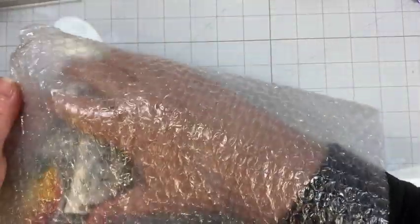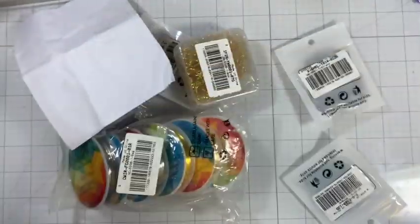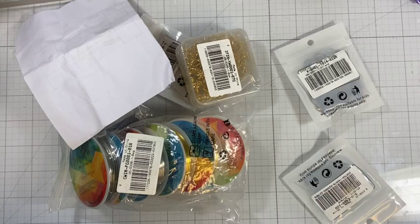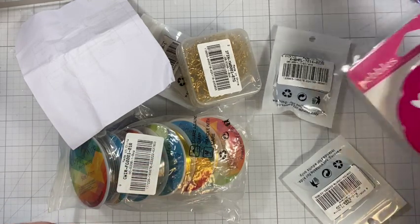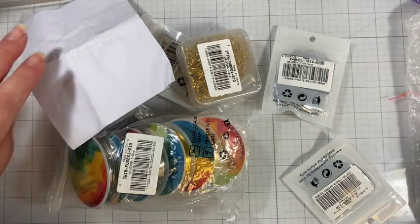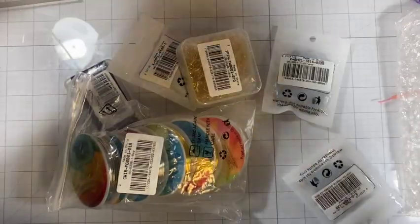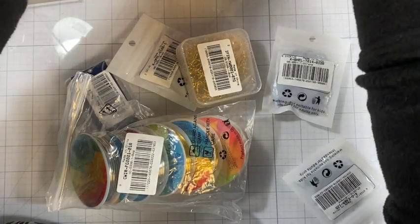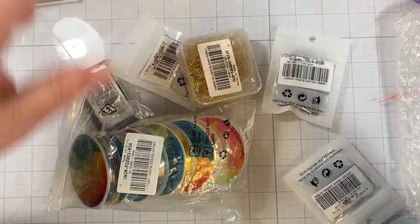Hi, I'm Janet and I have an unboxing from BB Crafts. This time I chose all kinds of jewelry making stuff. I have my price sheet here so I can double check what I got and tell you the prices as I go through what's in the box.